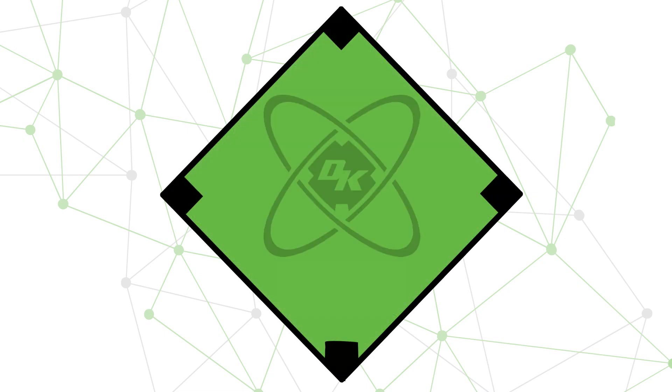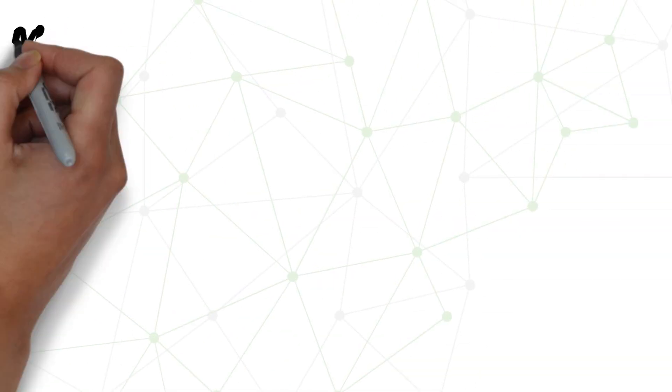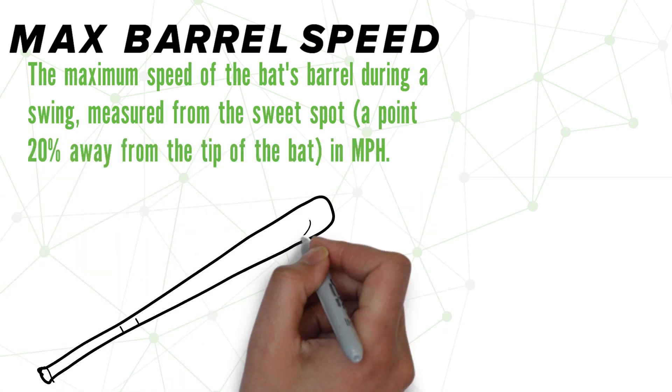Welcome to the Diamond Kinetics Hitting Series. In today's video, we will be covering Max Barrel Speed. Max Barrel Speed is the maximum speed of the barrel of the bat during the swing, measured from the sweet spot in miles per hour.